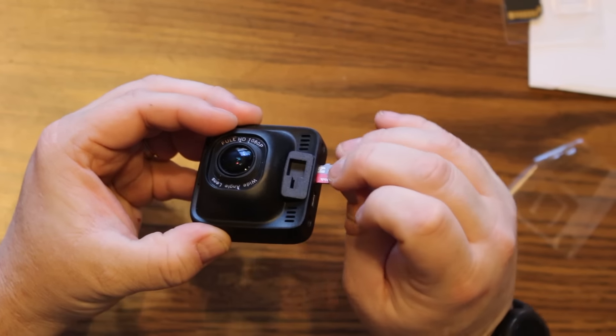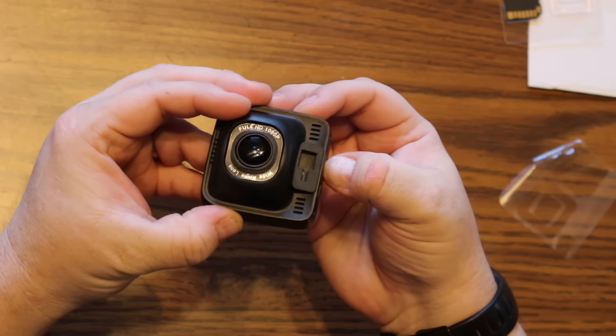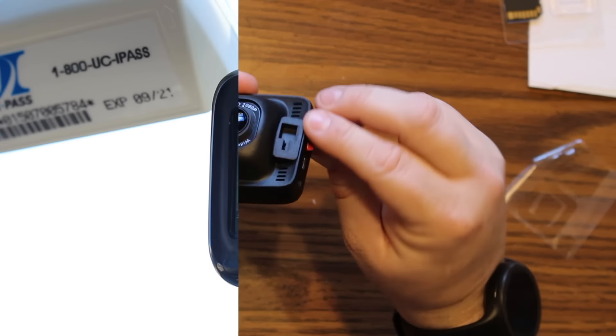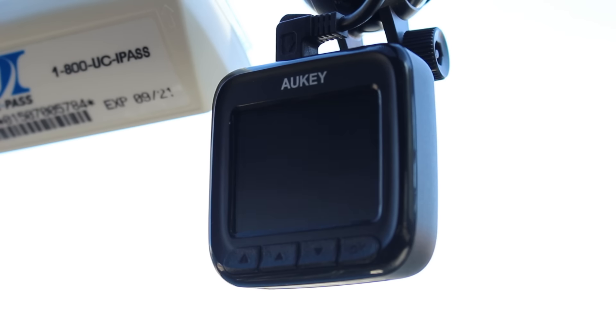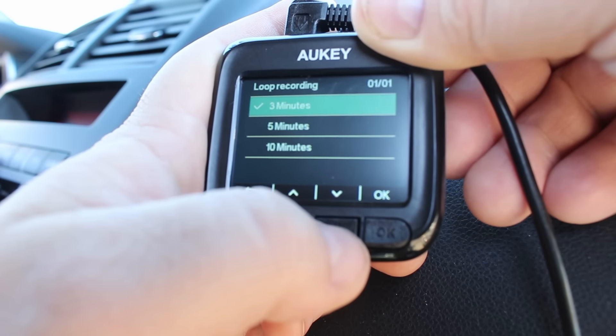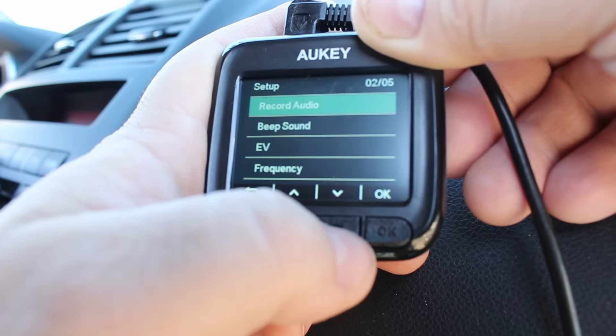The dash cam itself is easy to use. Just insert a micro SD card — not included, by the way — of up to 128 gigabytes. When the dash cam has power, it's on. When it doesn't, it's off. Simple. Files are stored on the SD card in increments that you can set, up to 10 minutes. Old files are removed as new ones fill up the card.